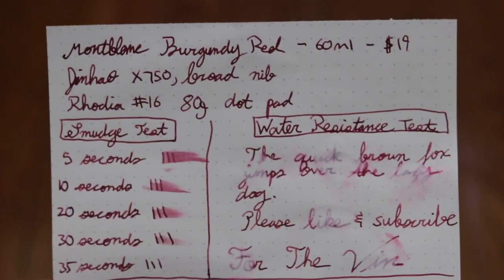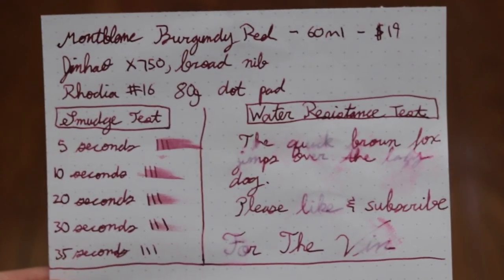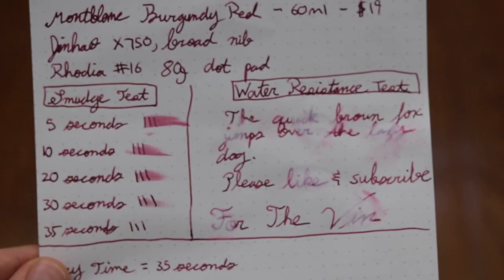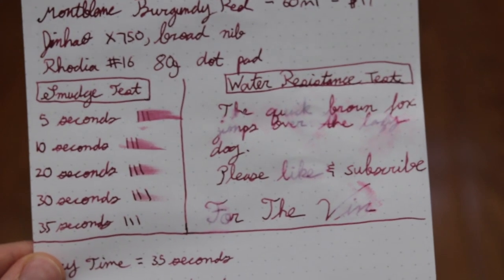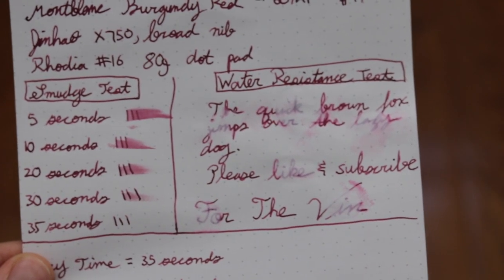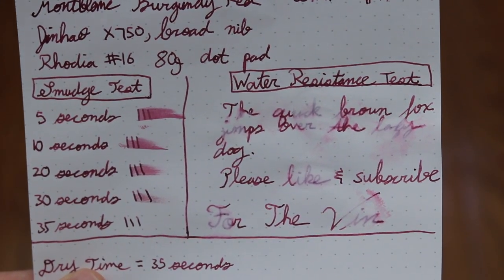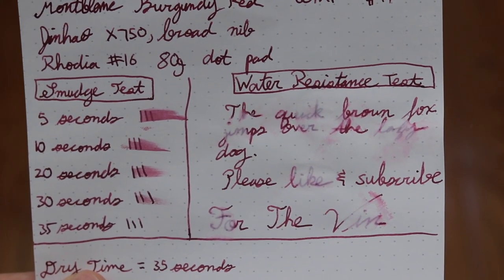I wrote with the Jin Hao X750 which had a broad Goulet nib on there. We did write on Brody's number 16 80g dot pad. I did a little smudge test over here on the left. This will show you when you're writing how long typically it'll take to dry fully and for me it took 35 seconds to fully dry. Moving on to the right we have the water resistance test. As you can see the Mont Blanc burgundy red ink does offer some water resistance. If you spill something — water, coffee — whatever you're doing at work you're like oh shit there goes all my work.